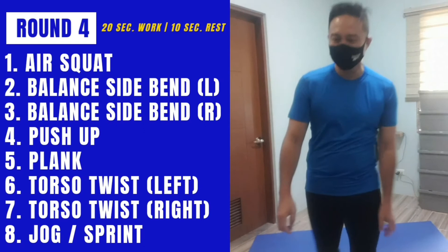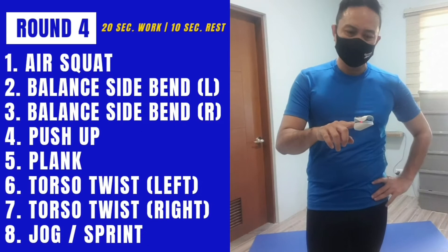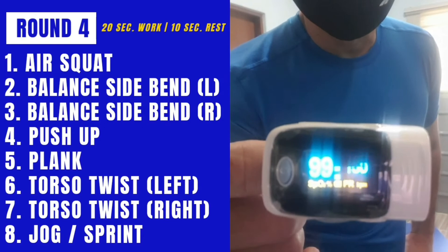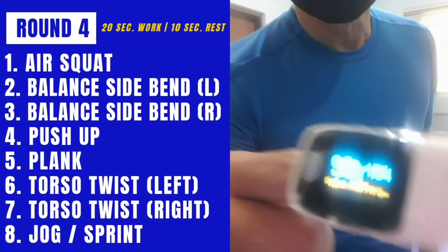And that's it — that's the end of our workout. Recovery. My heart rate is 167. Surprisingly, my oxygenation is 99. My heart rate is at 154, then 98.